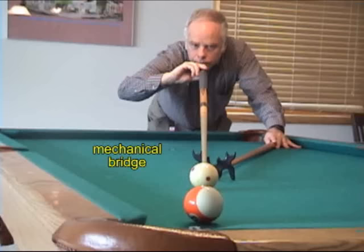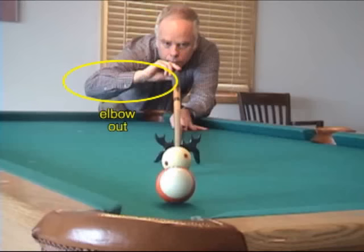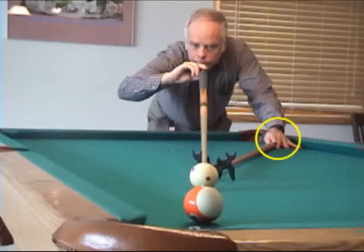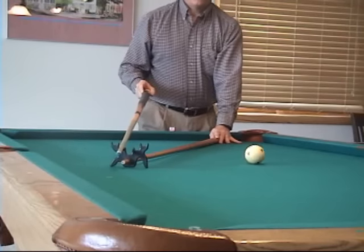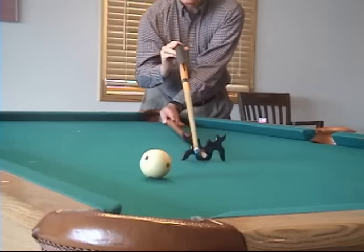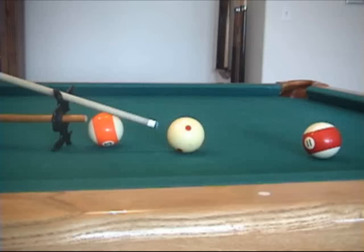When the cue ball is too far to reach comfortably with a hand bridge, you can use a mechanical bridge. The grip used is a dart style grip formed by the thumb and first two fingers. The elbow can be held out to the side or hang straight down. The free hand should hold the bridge down firmly and help clear the bridge away from moving balls when necessary. A mechanical bridge usually offers guides on the small side allowing an elevated bridge, for example, to clear over an obstacle ball.